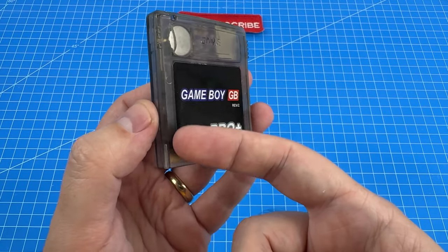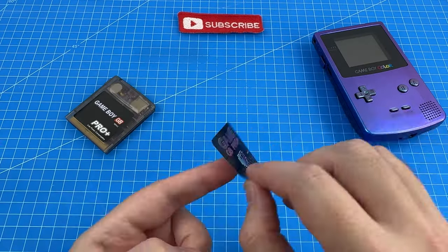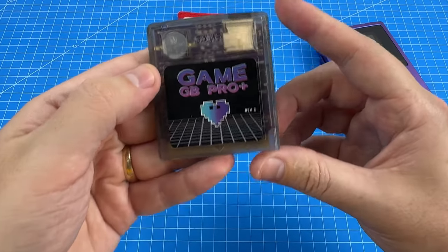That's a way lamer sticker on the cartridge. I definitely want to put this other one on instead. Much better.